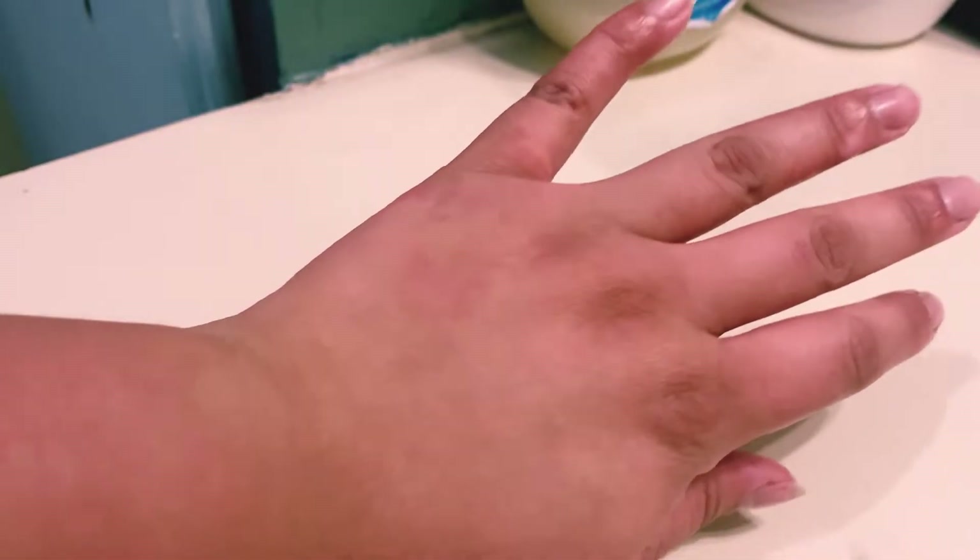Hey you! Welcome to my channel. I am Camille and I am displaying eczema.